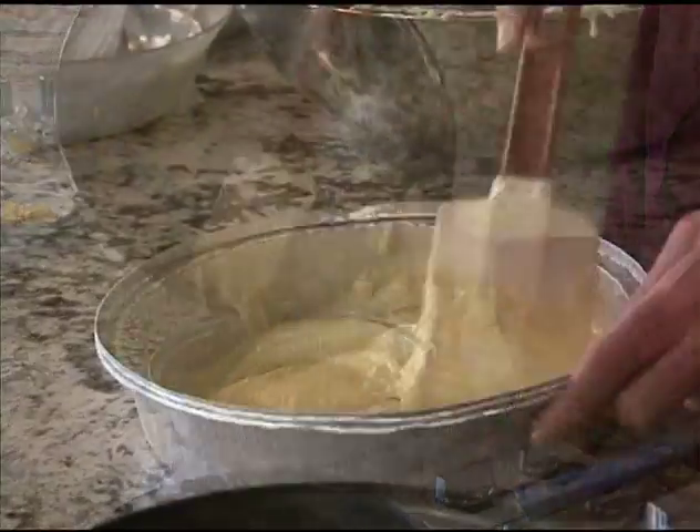About how long? About 15 to 20 minutes. When it springs back to the touch, you know it's done.